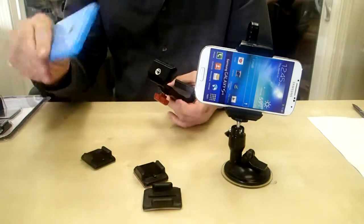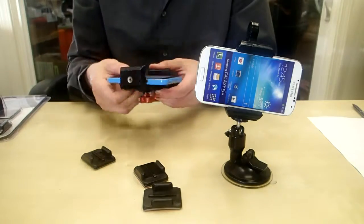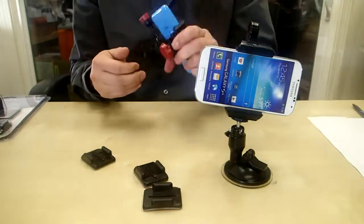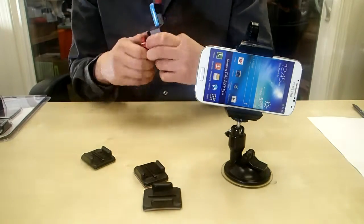The cool thing about this is that it fits all smartphones. This is just an iPhone but it fits Androids, Samsungs, any size phone you have — it'll fit, even the Note. And if you have a case on your phone you're totally good to go because it'll fit any case.